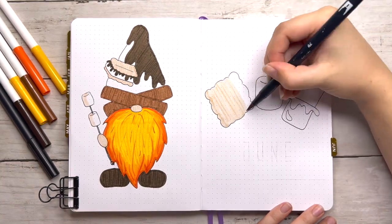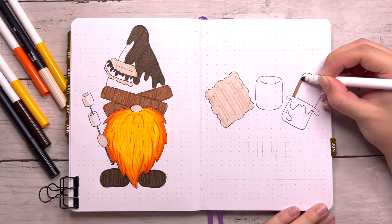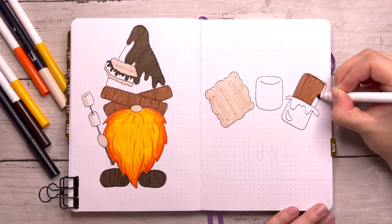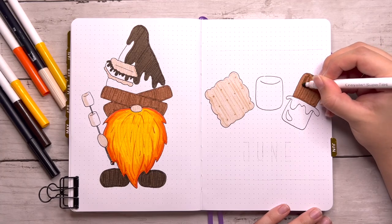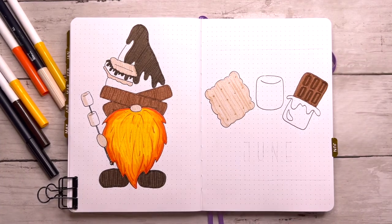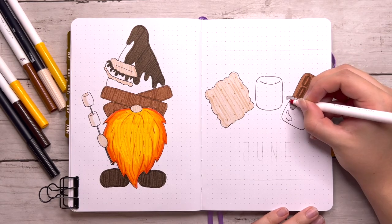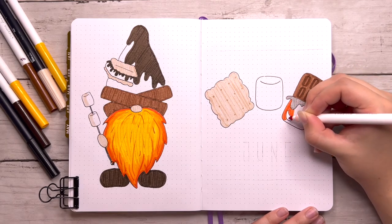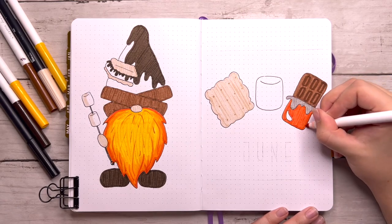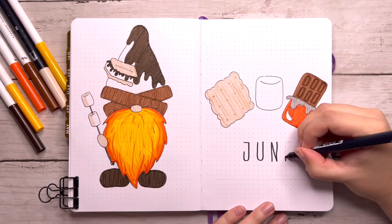I had a hard time coming up with what I wanted to do for my cover page, but I ended up settling on doodling the ingredients to make a s'more: a graham cracker, a marshmallow, and chocolate. That may sound obvious to most of you — I know most of my viewers are American — but s'mores are a typical campfire treat here. I'm curious if people in other countries make s'mores too, or if this is just an American thing.